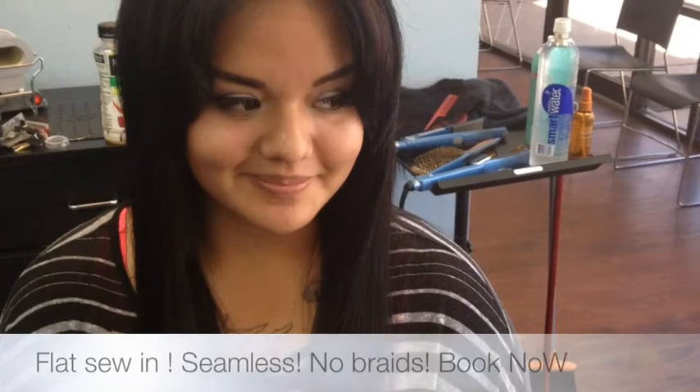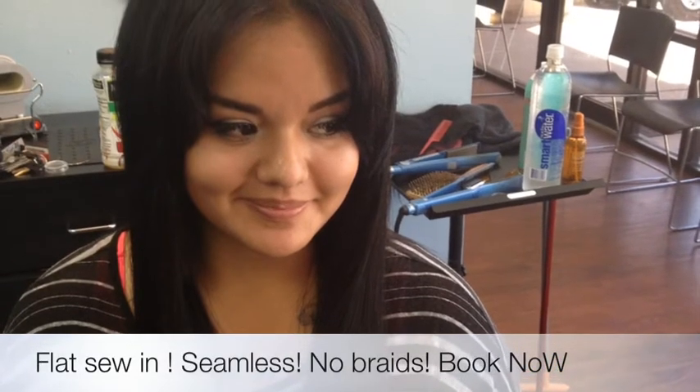It looks very natural and it's quick and easy. So if you want to see me, come visit me at lakeishamichelle.com, book the Malaysian sew-in, and I will see you there.